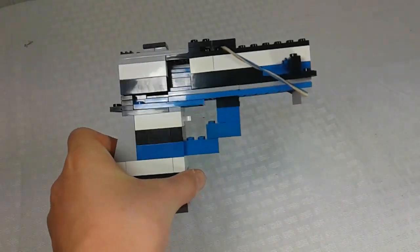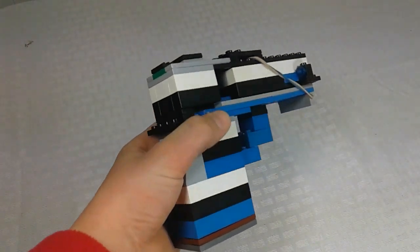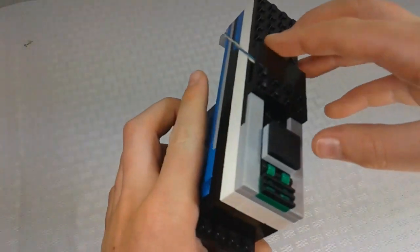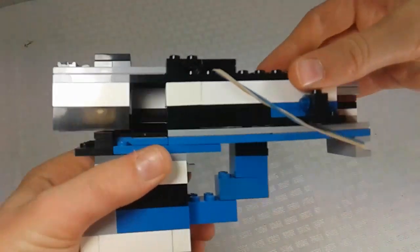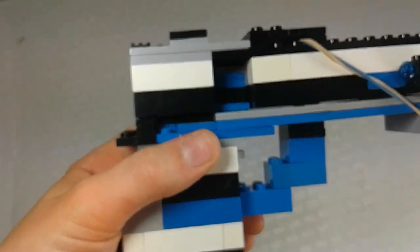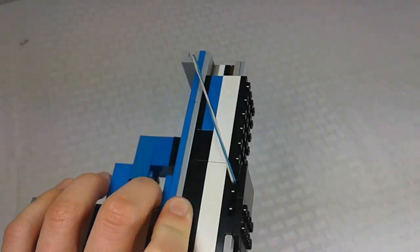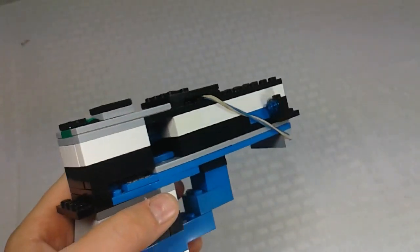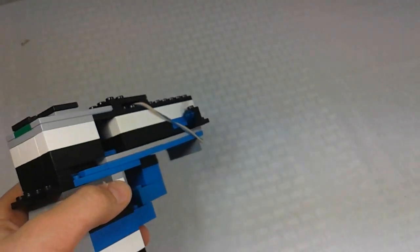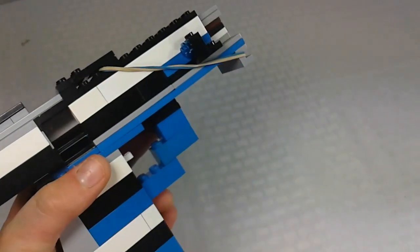This new LEGO gun does not shoot, but it ejects shells, which is pretty cool. One cool feature is this whole top part moves, and that's how it ejects the shell. Later in this video I'll be showing you the mechanism on how it works — I'll also mention when that part starts in the description.